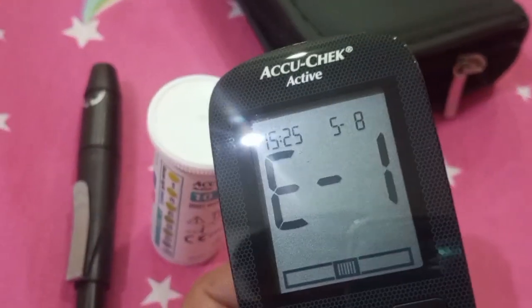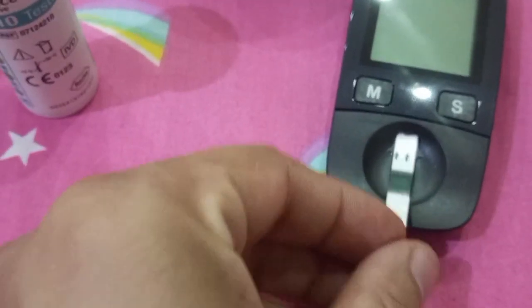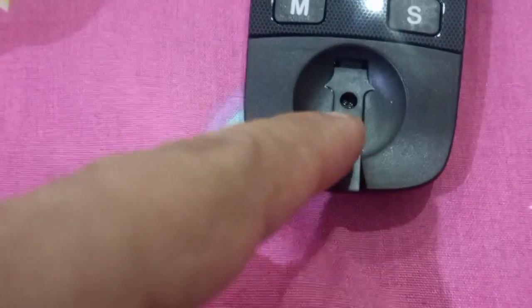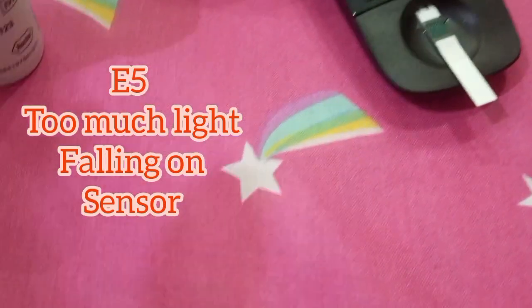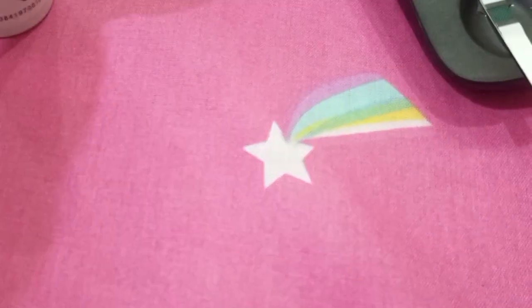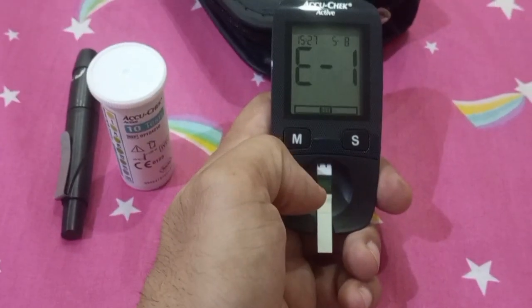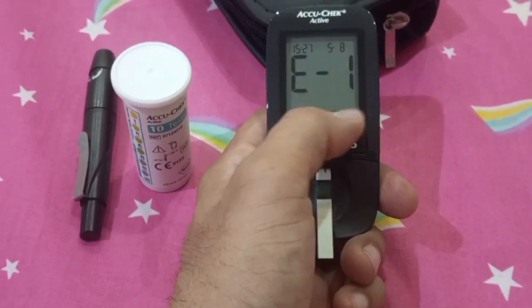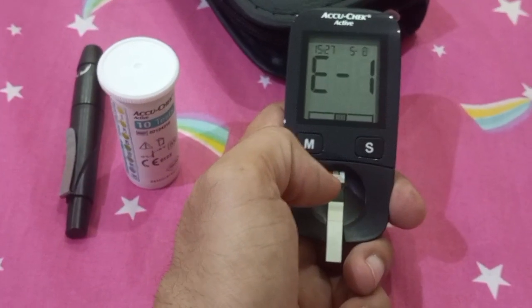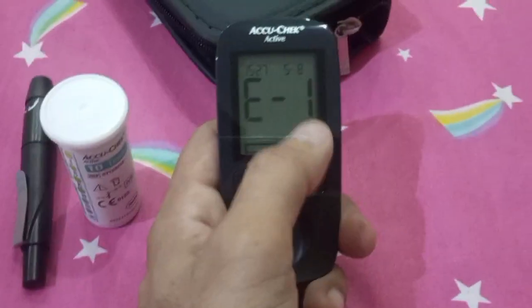Error E5 can also mean that there is too much light falling on the sensor. This sensor works with a red light beneath it, so excessive light can also trigger error E5. In that case, move to a shady area. In a normal well-lit room this should not be an issue — unless you are pointing a flashlight or very powerful LEDs directly at the sensor. So E5 can be due to two things: too much light falling on the sensor, or too much electromagnetic or cellular radiation nearby.